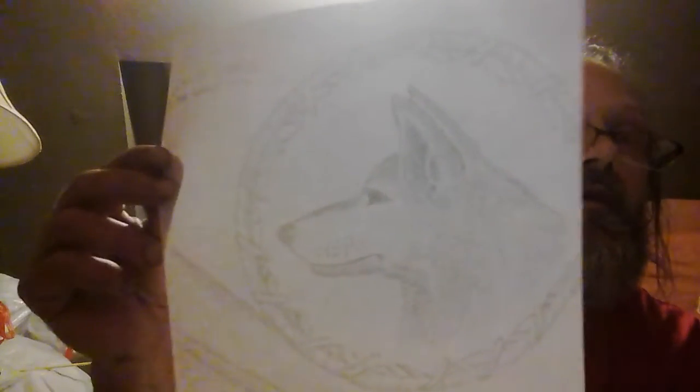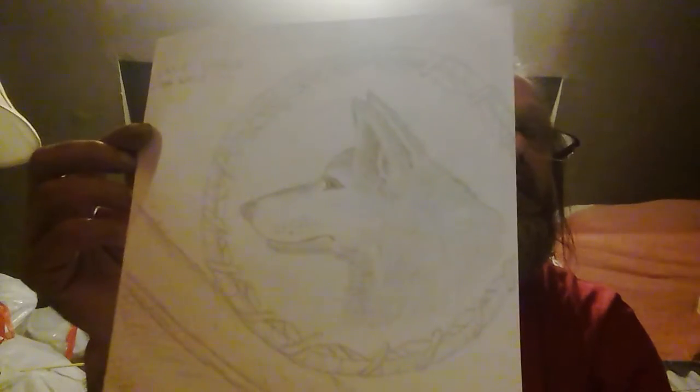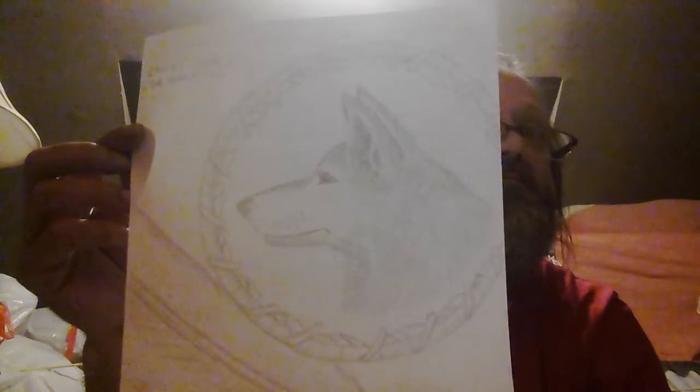And another animal one — it's one of my finer ones, in pencil, so I hope you can see that well enough. I'll call that one Canis lupus.